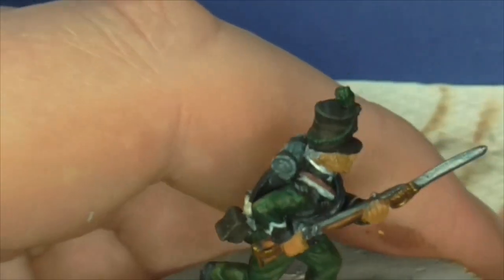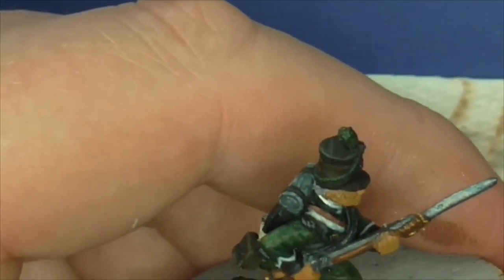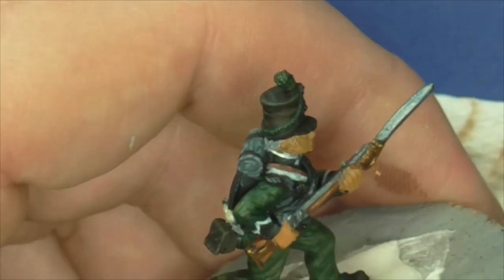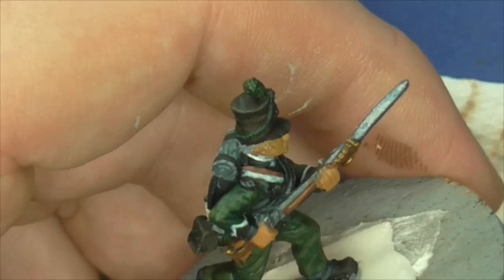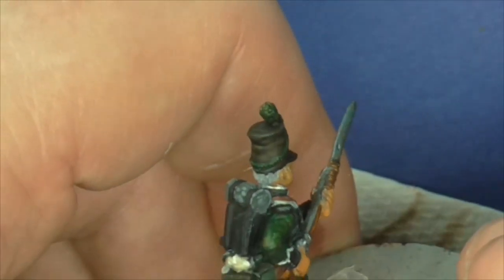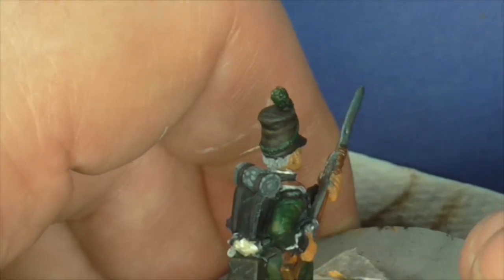Right guys, onto the flesh. First of all, there's a couple of black spots I put black paint on, so I'll put the base colour down again on bits that look like they need it.